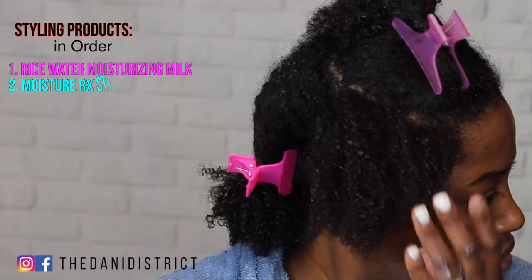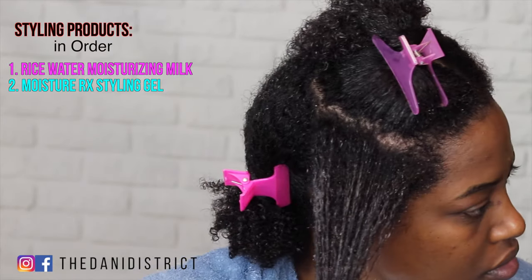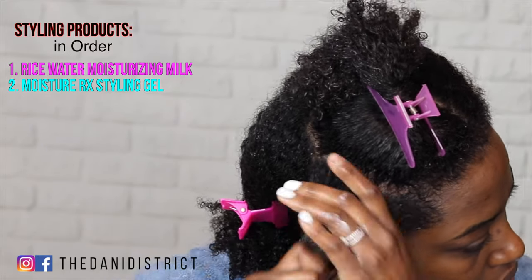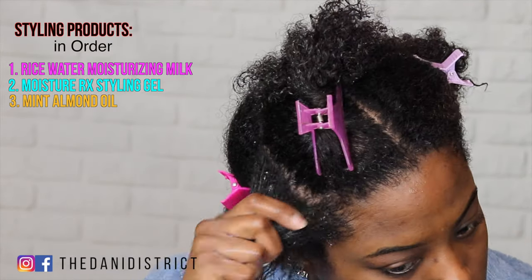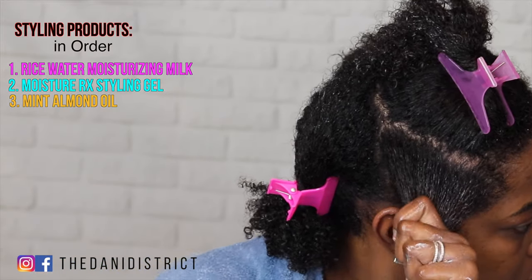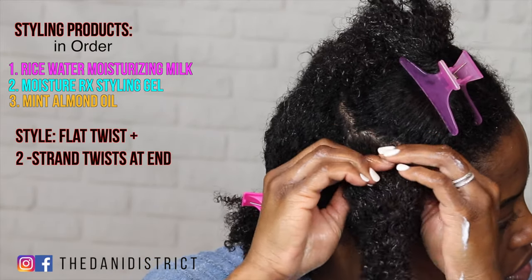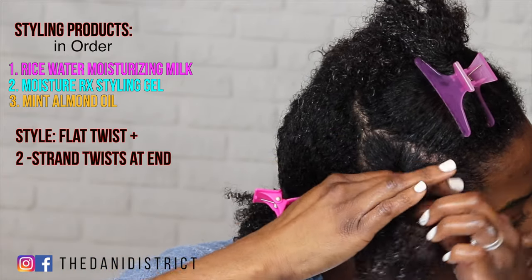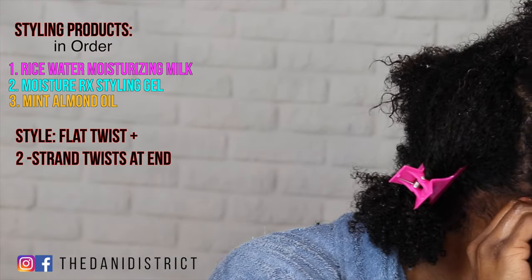First it was the moisture milk, now I'm going to apply the Mielle Moisture RX styling gel and work that product through. Once I'm done with that, I'm going to apply the Mielle mint almond oil and then brush it all through to detangle. The style I'm doing today is a flat twist becoming a regular two-strand twist at the end — because with all our frequent interruptions I need to get this hair done quickly and probably go give him another math assignment.